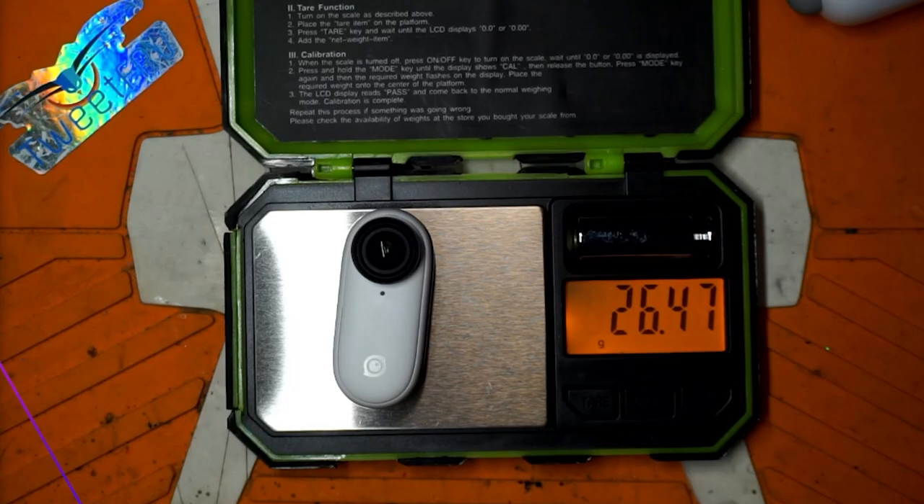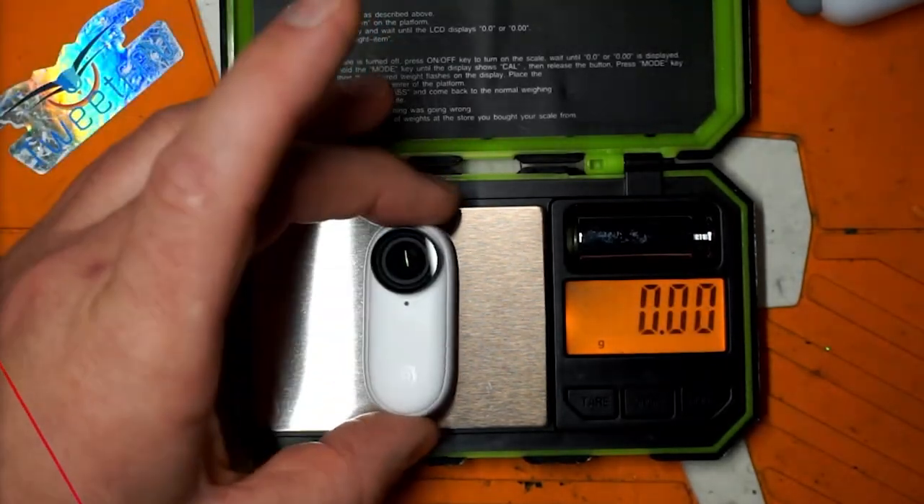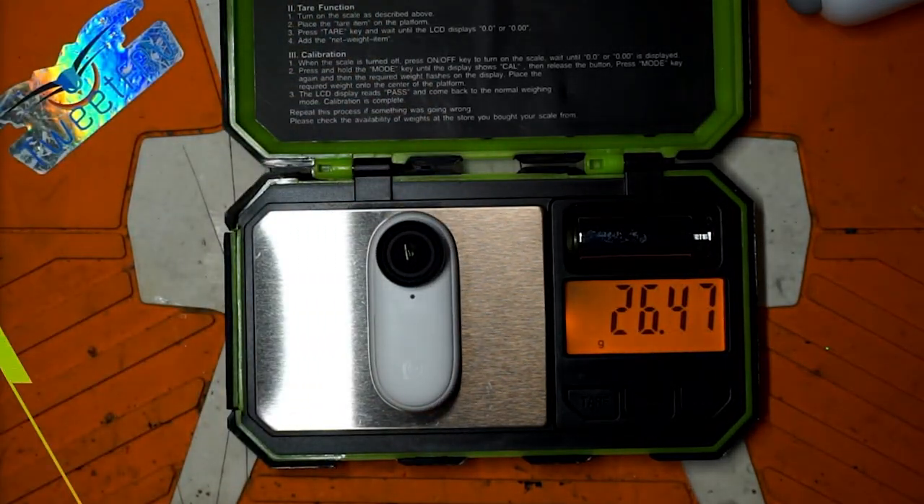The Insta360 Go V1 is about 18.5 grams. The V2 on the other hand is 26.5 grams, so it is significantly more depending on what you're attaching it to. If you're putting it on a 1S quad, that's an awful lot of extra weight. But if you're putting it on a three-inch or a Tiny Trainer or something like that, you're probably not going to notice the difference.